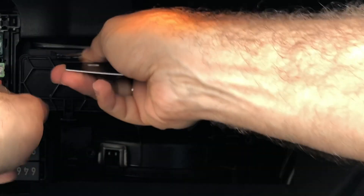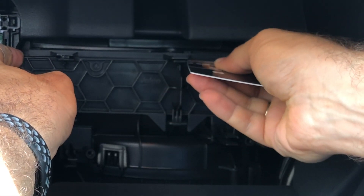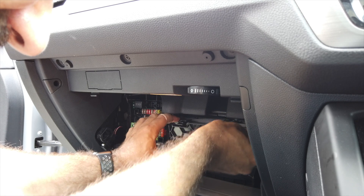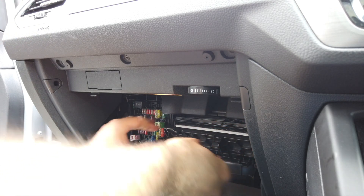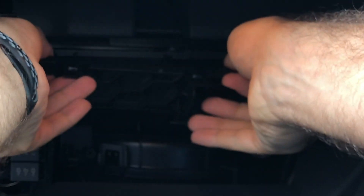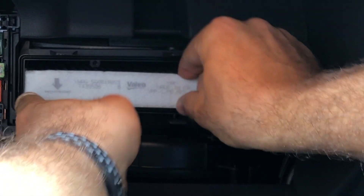Using the plastic card, open the three latches on the top of the pollen filter box. Open the lid and pull out the used filter.